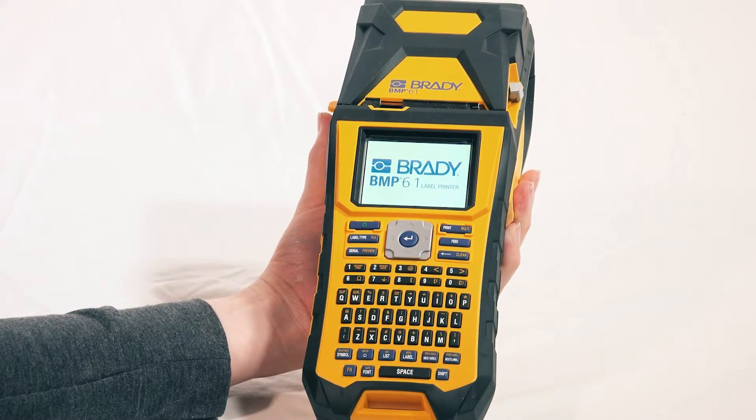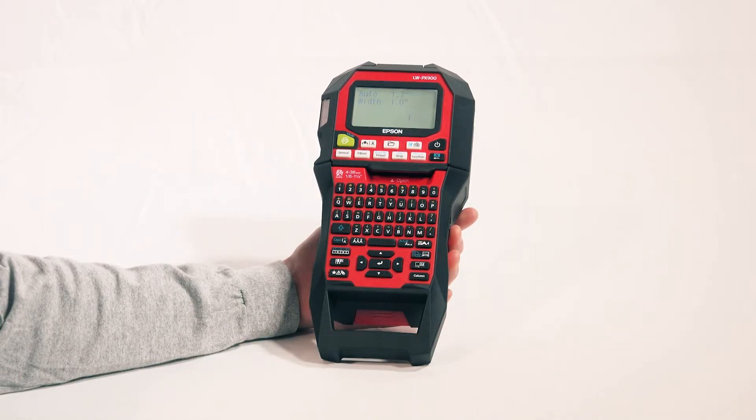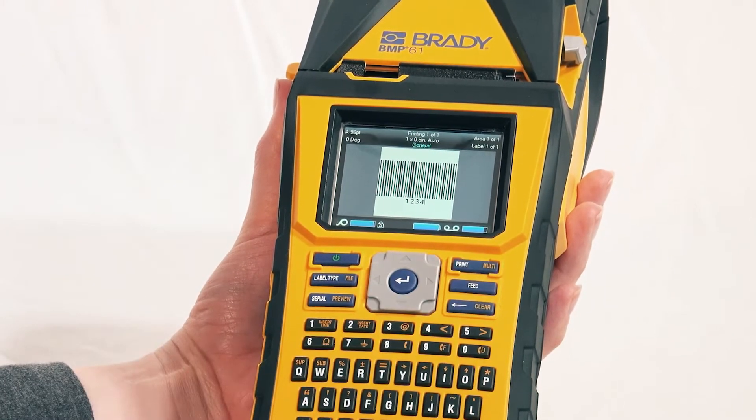Hello, I'm a Brady printer. This is not. Don't you hate it when someone can't get to the point? No need to worry about that with me. You get straightforward, no-nonsense printing.